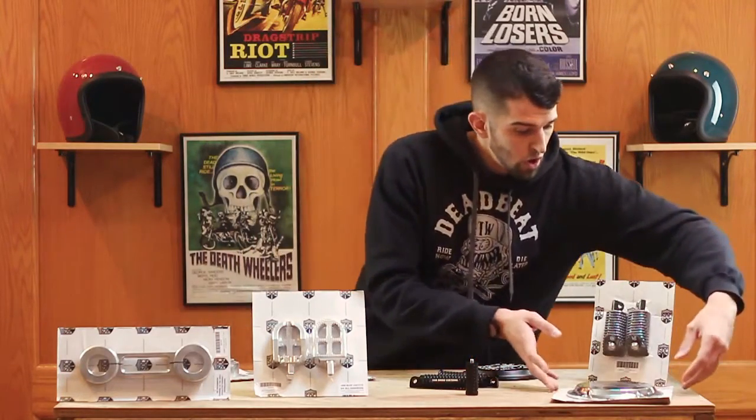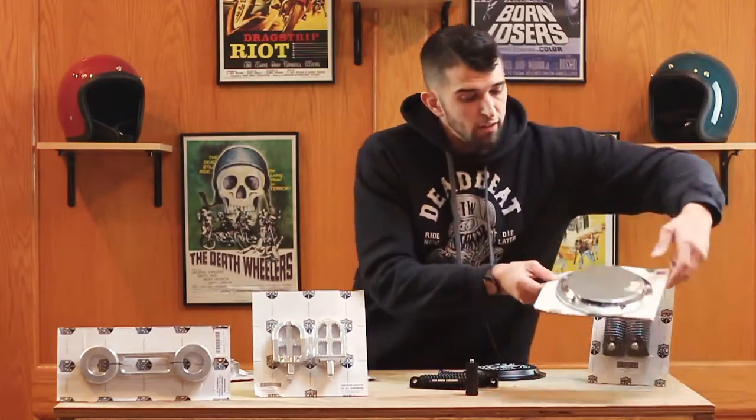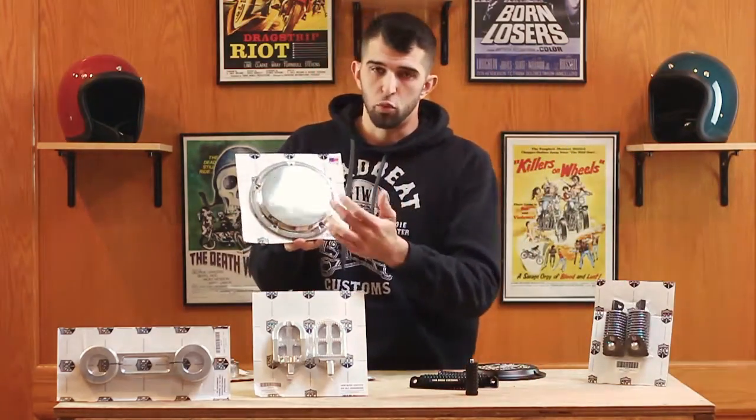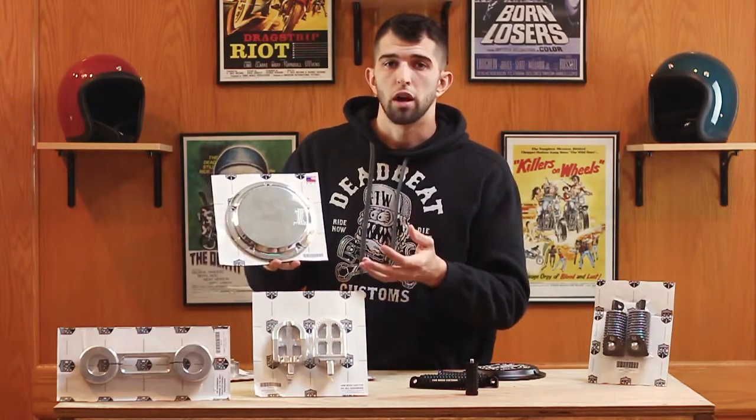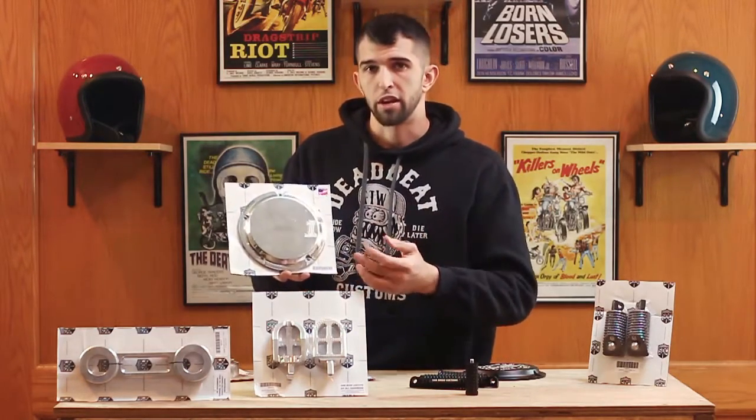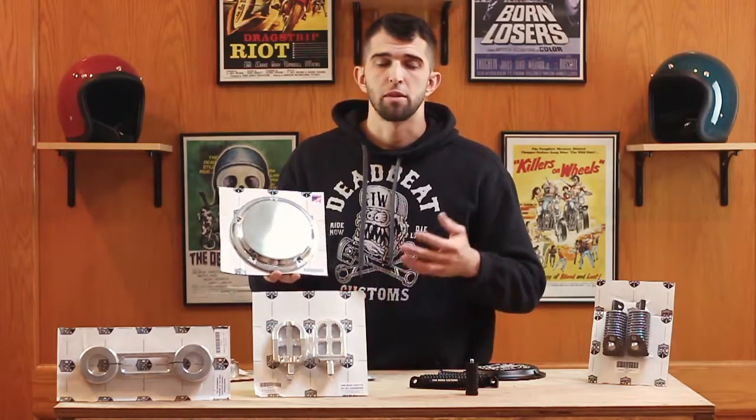Here you can see one of the chrome derby covers. Instead of the Harley Davidson logo, it has the San Diego Customs logo on it. Chrome, heavy, CNC machined, made in the USA.